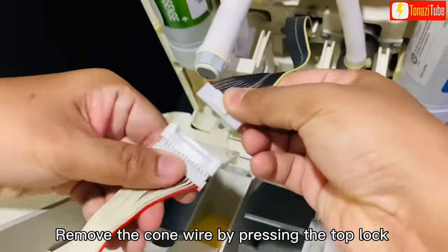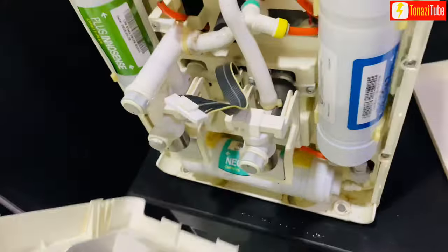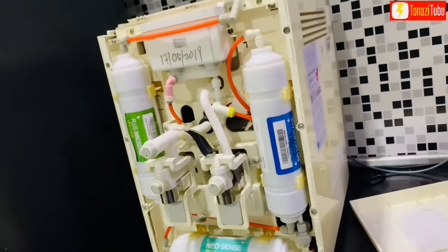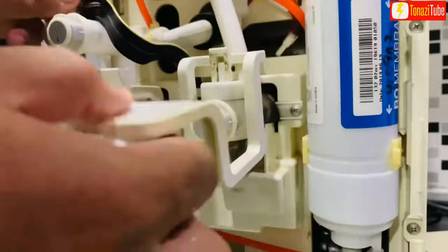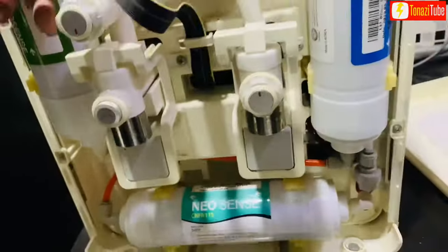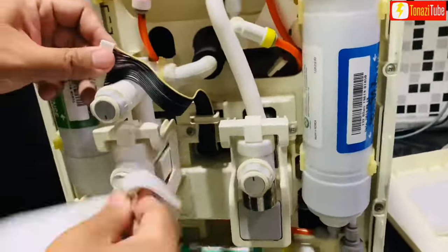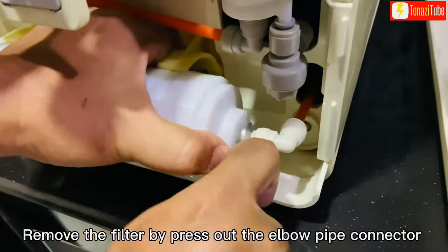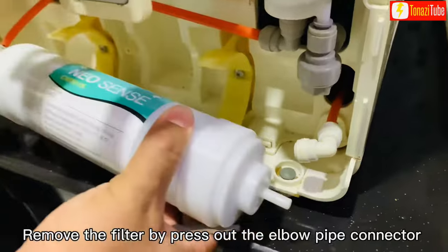Remove the cone wire by pressing the top lock. Remove the filter by pressing out the elbow pipe connector.